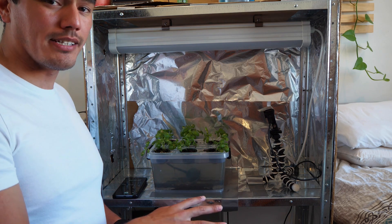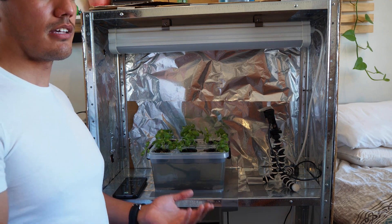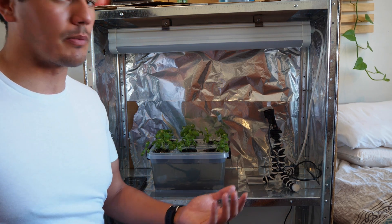The water level will then start to decrease and the roots move down further to touch the water at all times. This is an incredibly low maintenance system compared to some of the other pump systems you've probably seen on YouTube.